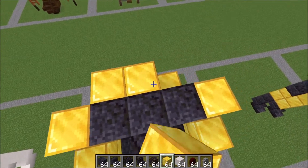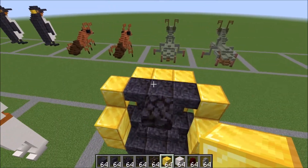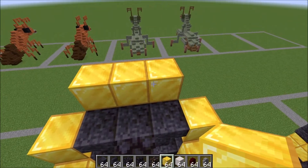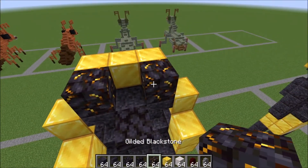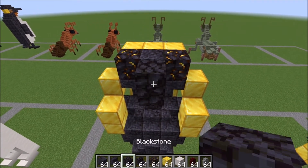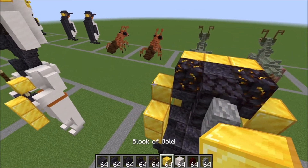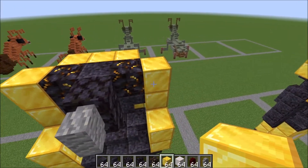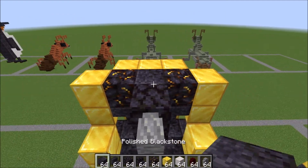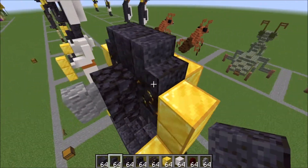Go ahead and bring these blocks up by one, two, three as well. We're going to bring those gold blocks up one more time. Grab our gilded blackstone, one on either side, a blackstone in the middle, a full blackstone block there, and our andesite wall up against that. Bring these two gold blocks up on the side like this, a blackstone here in the middle, and two stairs above those gilded blackstone.